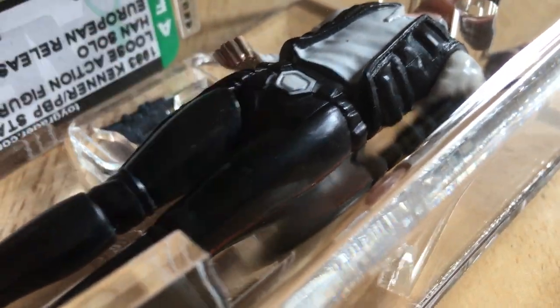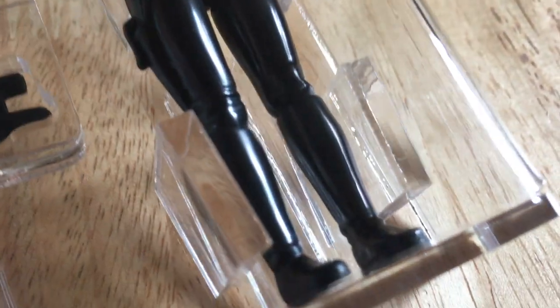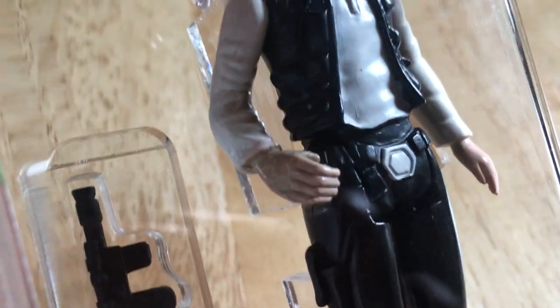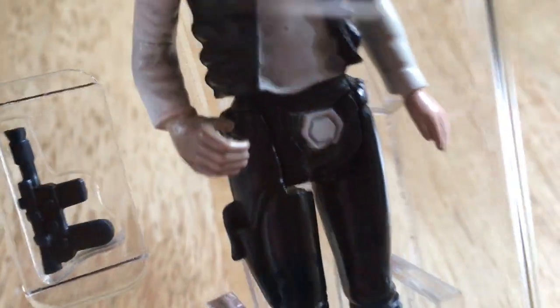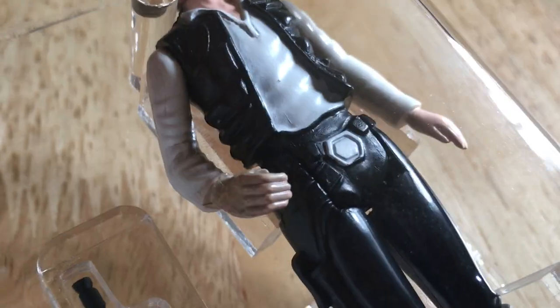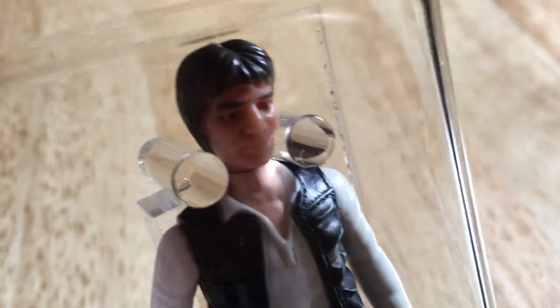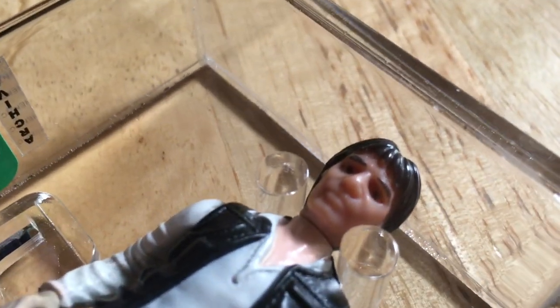Very nice figure. I mean, to have trousers that tight — it's just the simplistic sculpting, but this is such a classic figure. Very shiny boots, nice arm that's at an angle to hold the blaster, and it's got very pale hands. That's a feature of the Spanish figures — very nice, such a cool figure.